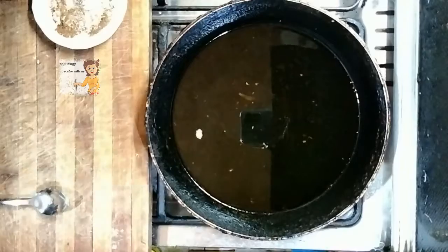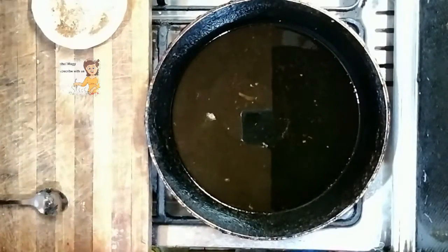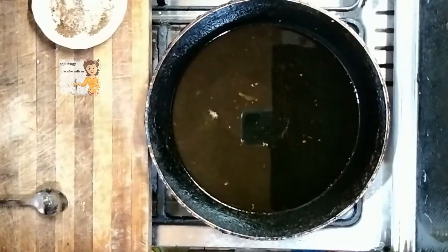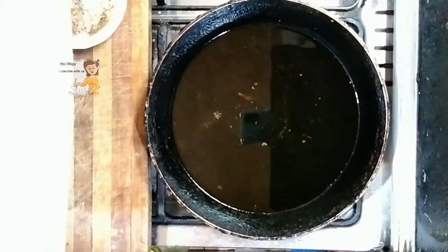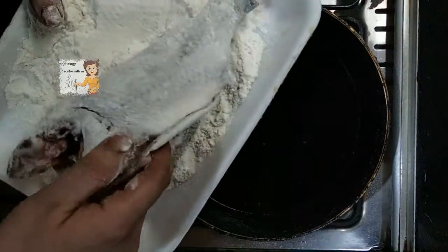Like this. Now I put the flour in a plate. I put the fish and cover the fish with flour.